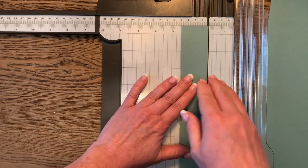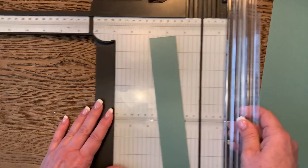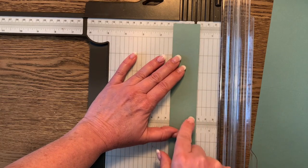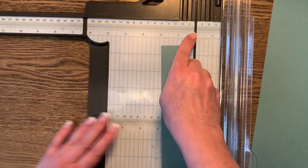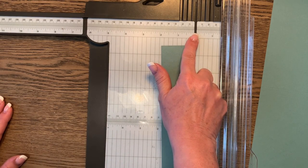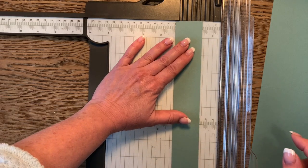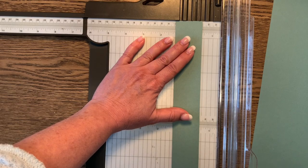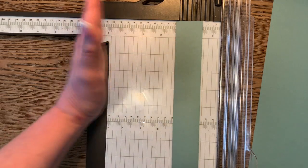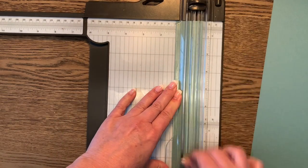Working on the right side of the trimmer, we need to score at three eighths of an inch — one eighth, two eighths, three eighths. Then score again at three quarters of an inch. These measurements are on the cheat sheet.